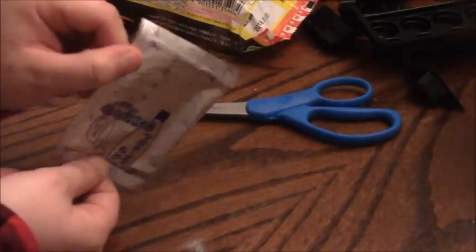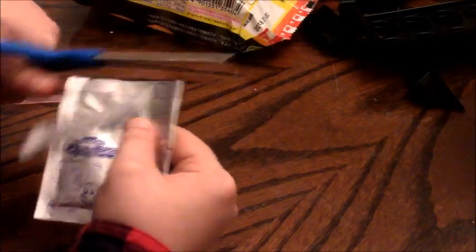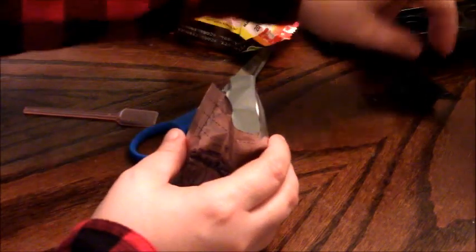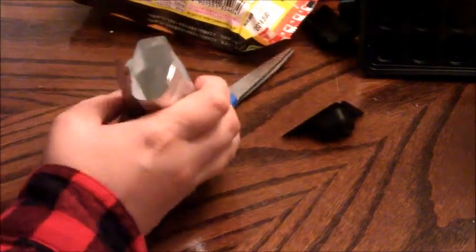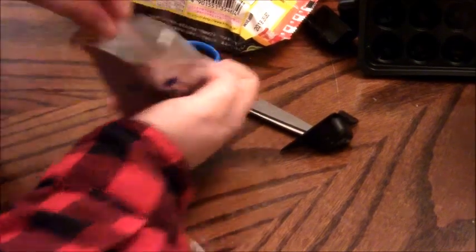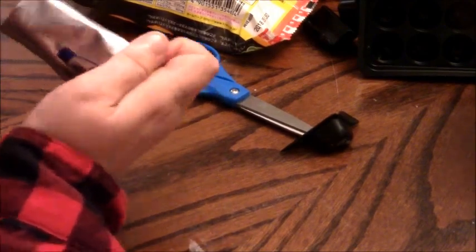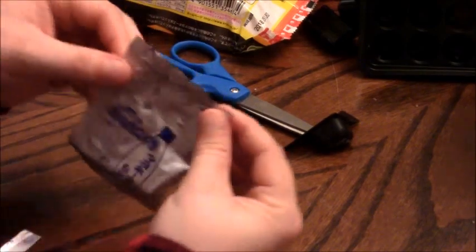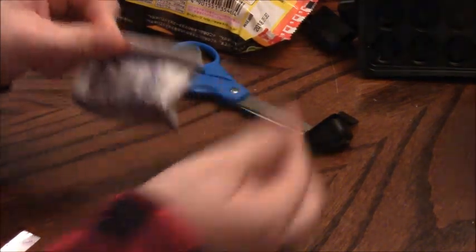Now we set those aside and move on to the next step. Next step is to make the mayonnaise. You take the scissors and cut off the top, then you take a scoop of water and mix it. Then you fold it down the dotted lines and set it aside.